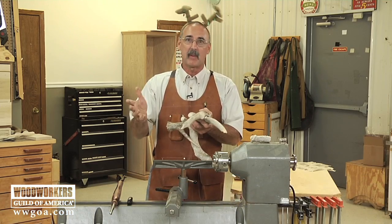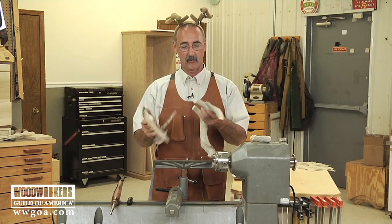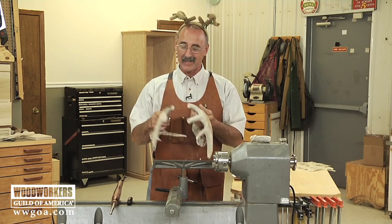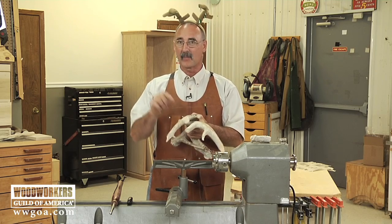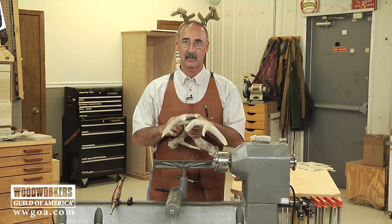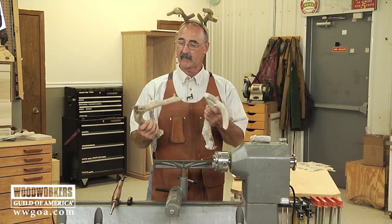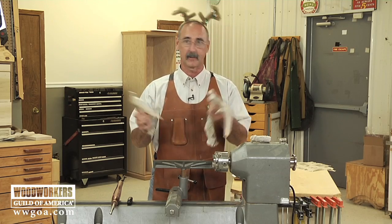One of the things that I've really come to enjoy doing in my shop is working with antler. I don't know what it is about antler — maybe because I'm a deer hunter — but I really enjoy using this as a medium to work with. I've made knife handles out of antler, I've made little finials for the top of boxes out of antler. So what I want to do is talk about antler and see if I can get you as excited about antler as I am.